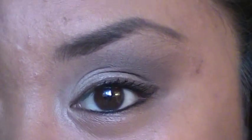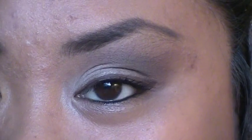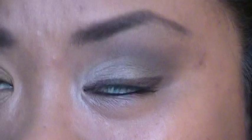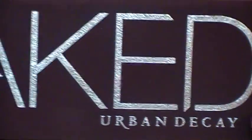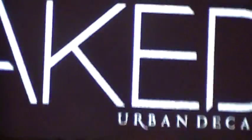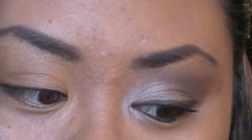We are going to be using a palette that's not even out in stores yet. I actually found it at a mall near San Francisco. The palette is the Naked palette by Urban Decay. It's not out in Sephora yet — I believe it comes out August 2nd — but it is online, so you can order it if you don't want to wait.